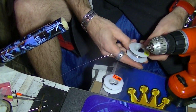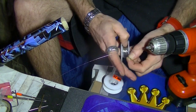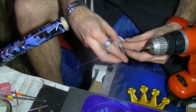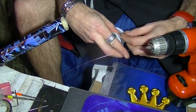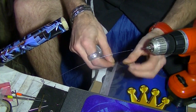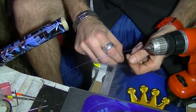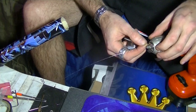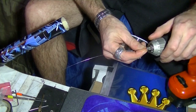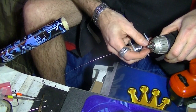We'll start by straightening our wire. The way I do it, I put the rolls in my fingers. Then I take both my wires and twist them together — that's just to put them in the chuck of the drill. Put it in the chuck and make sure everything is centered to avoid wobbling.